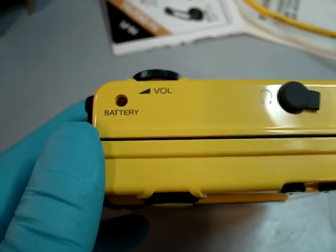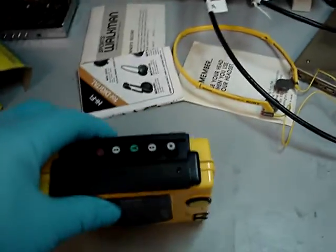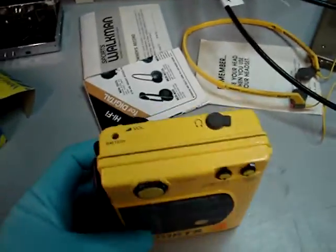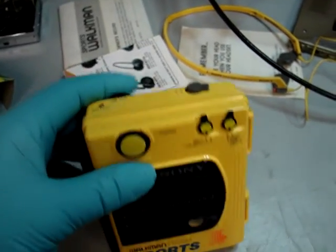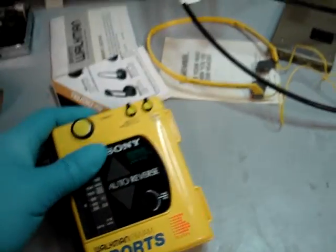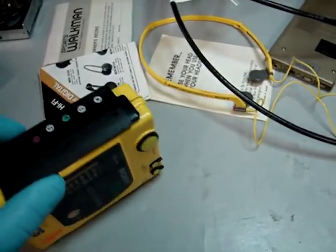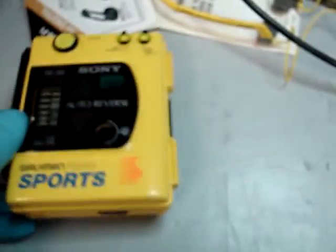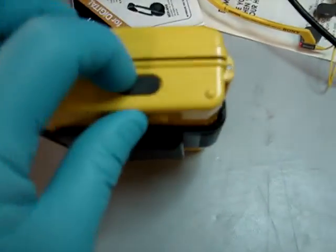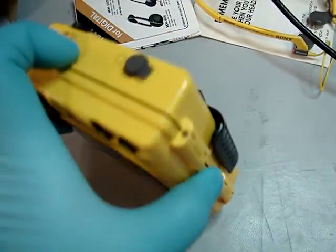It has your battery indicator — I wouldn't really consider it a battery indicator. It's an LED light that lights up red when the power is on, so I would call it more a power indicator. This is a nice unit. It has auto reverse, it has your direction control which is that button right there. It also has a jack there for your 3-volt AC/DC adapter.